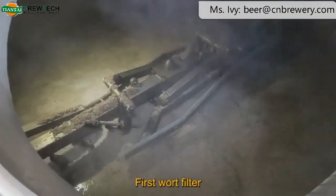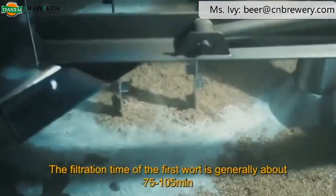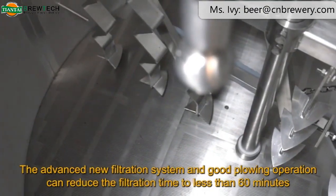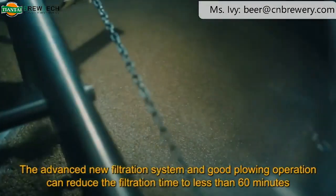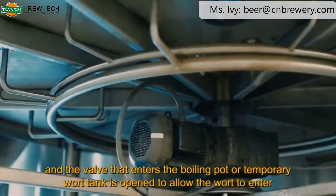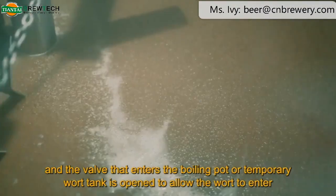First wort filtration. The filtration time of the first wort is generally about 75 to 105 minutes. An advanced new filtration system and good plowing operation can reduce the filtration time to less than 60 minutes. When the reflux wort is clear, the reflux ends and the valve to the boiling pot or temporary wort tank is opened to allow the wort to enter.